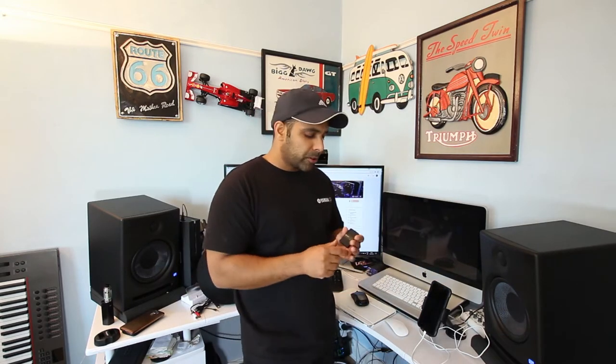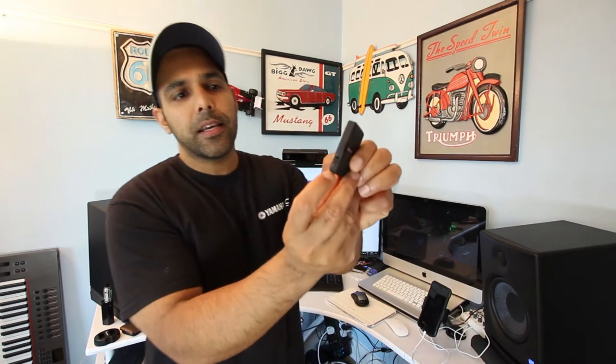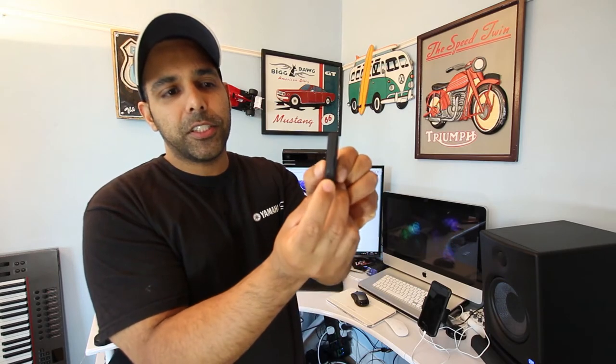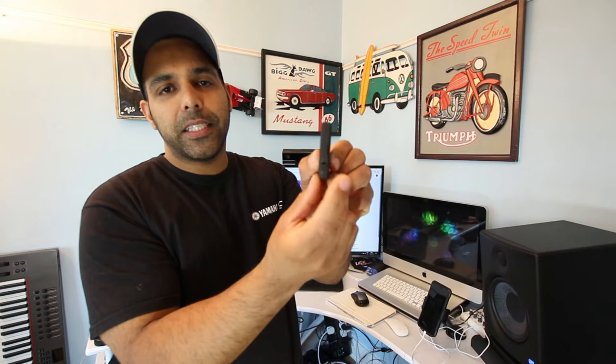Basically, what this device is, is a Bluetooth dongle that is both a transmitter and receiver. It's a really good design — a nice little battery-sized device with a tab that lets you switch between transmission and receiver mode. TX means transmission and RX means receiver.